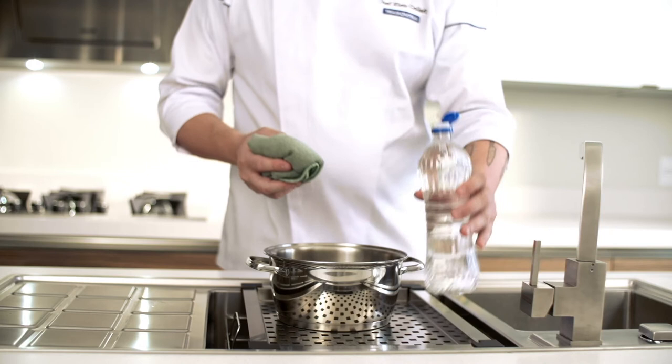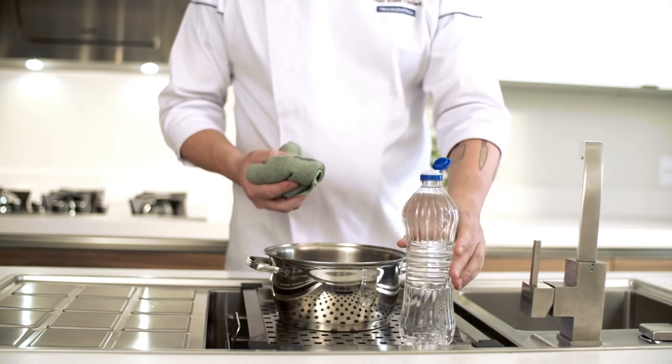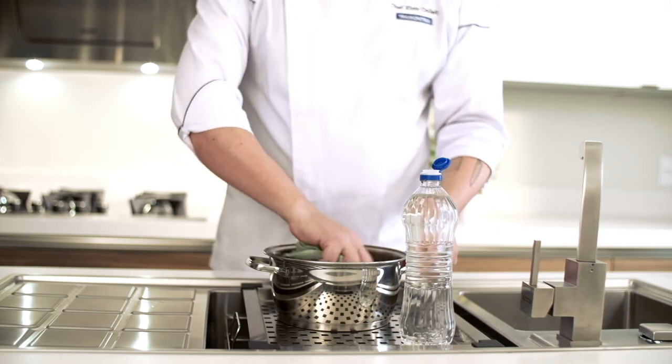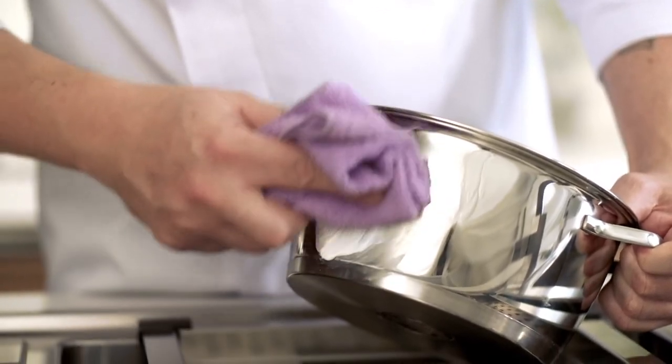If your cookware is stained already, all you have to do is wipe it inside with a wet cloth with lemon juice or vinegar. For the outside, use polish and stain removal paste to always keep your pots and pans shining.